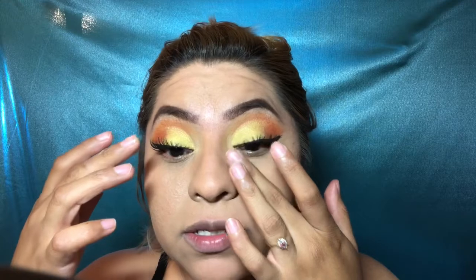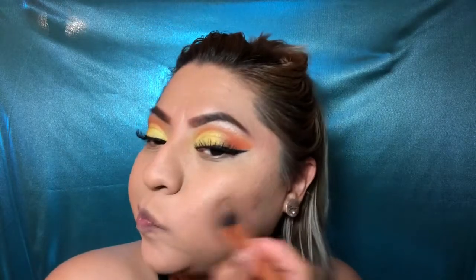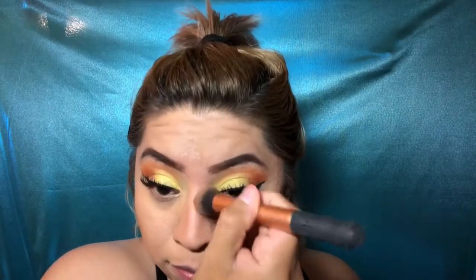I'm going to use this bronzer from Rimmel with a contour brush from Real Techniques, just to make my face look a little slimmer. I'll do a little bit on my nose too — I don't go all perfect with it — and then across my forehead. There we go, both sides done, then a little on the nose.